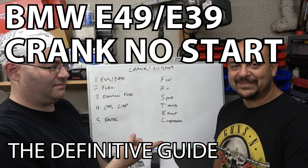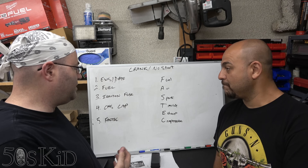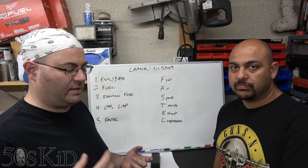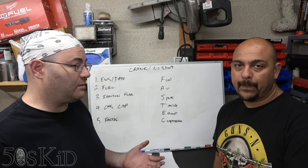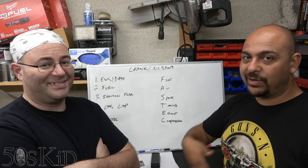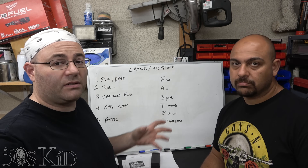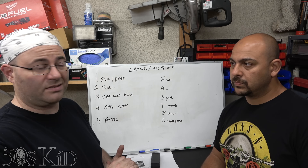Hey guys, I'm the 50s kid. Ismael. And we are going to talk in this video about a crank no start situation. In the previous video we did no crank, no start, which honestly turned out to be a lot more complicated than either of us would have thought. We kept adding points and points and points — even stuff we didn't know about. But this one is not as many things, but there are still a couple of things that could go wrong for your car not to start.